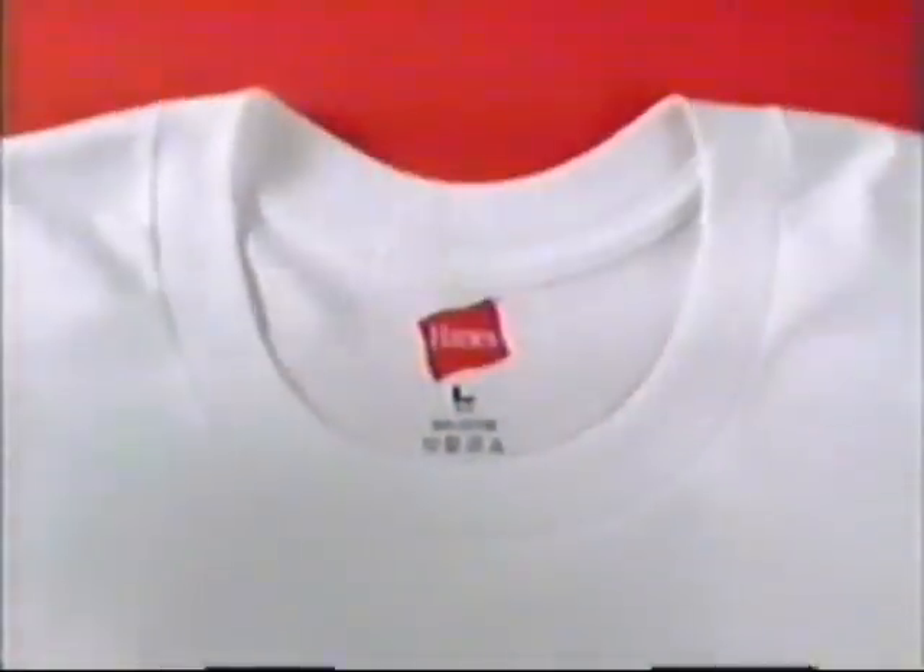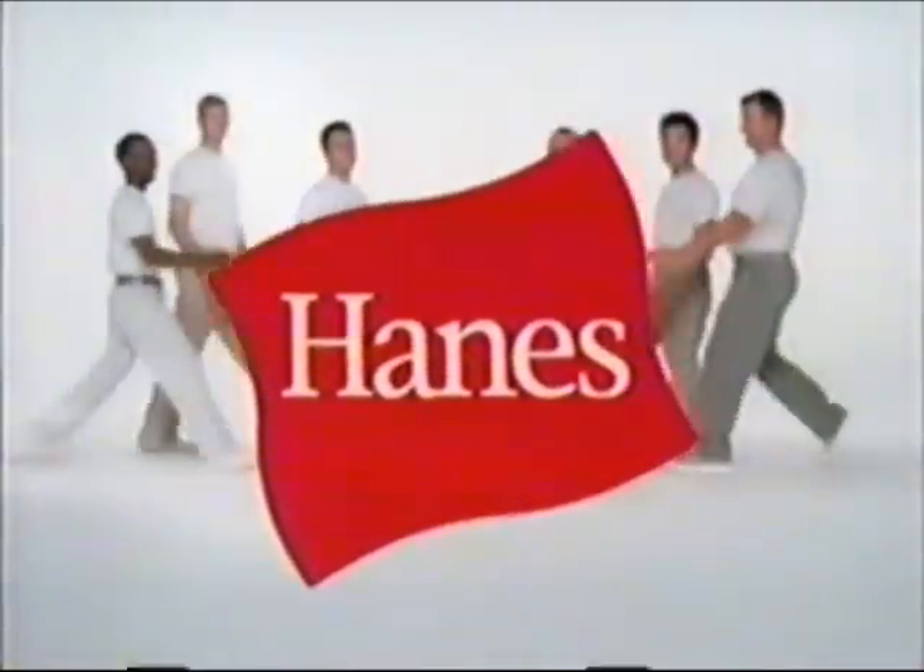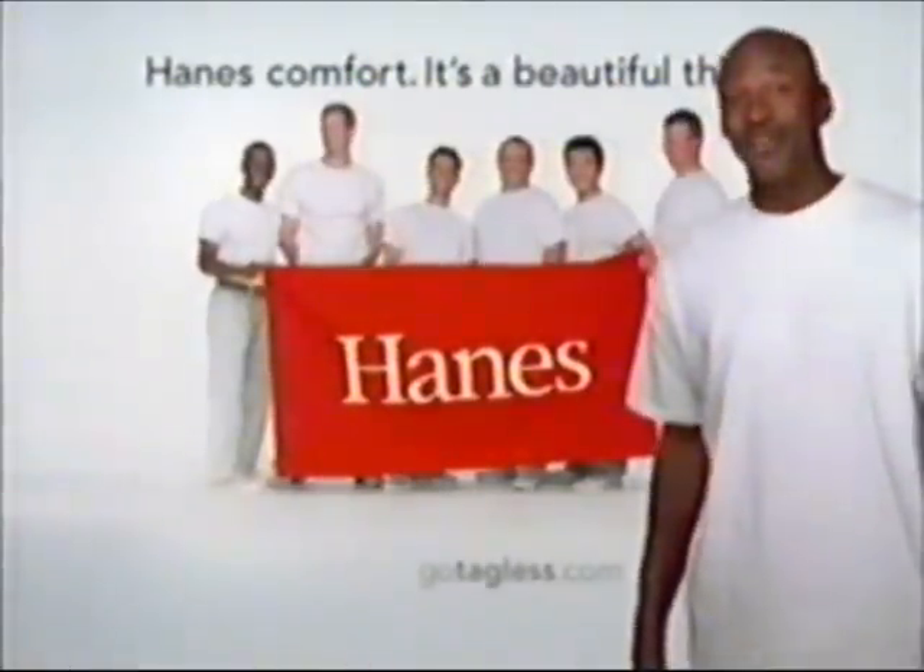It's gotta be the tag. Hanes introduces the tagless tee. No tag. No itch. Hanes Comfort. It's a beautiful thing. Go tagless.